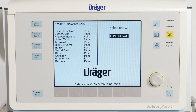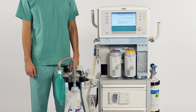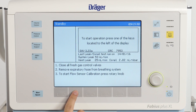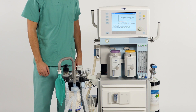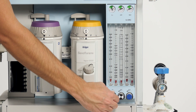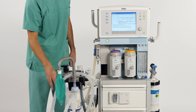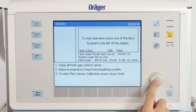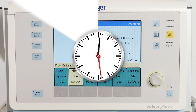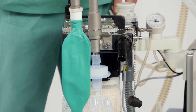Next we perform the necessary calibrations and tests. Calibrating the Fabius sensors is really easy. To calibrate the flow sensor, press the Calibrate flow sensor key and follow the instructions given on the screen. Close all fresh gas control valves. Remove the expiratory hose from the breathing system and start flow sensor calibration by pressing the rotary knob. After the calibration is finished, reinstall the expiratory hose onto the breathing system.